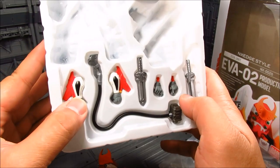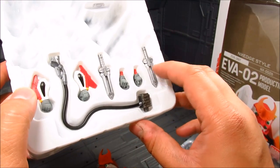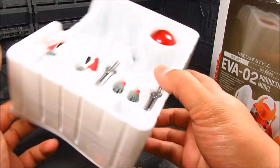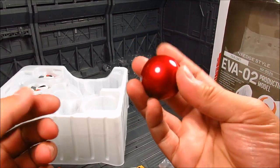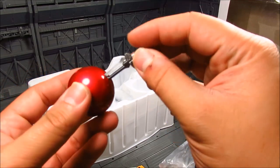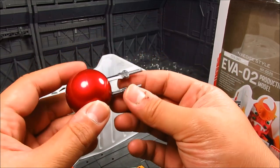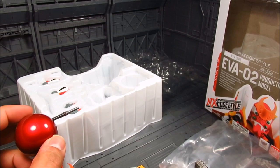We also get a different pair of forearms with wings on them — definitely a high-mobility thing. There are two progressive knives, two hands to hold the weapon, an umbilical cord piece, and the angel's heart. The heart is a nice metallic red color — really cool. It fits well on the figure and kind of reminds me of a clown's nose, but it is nice.